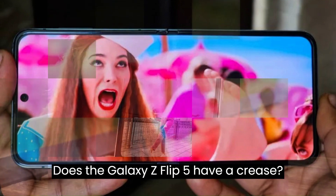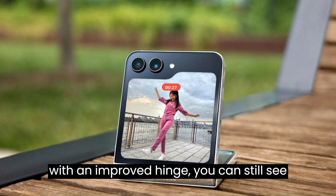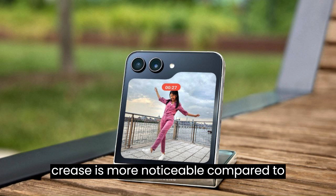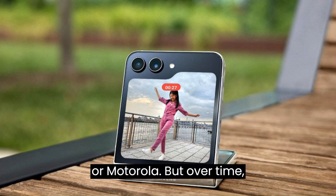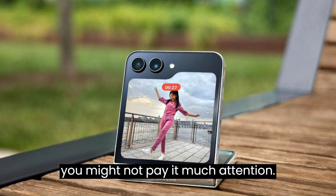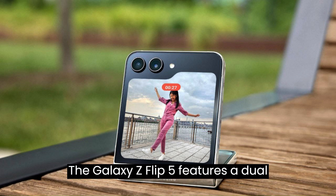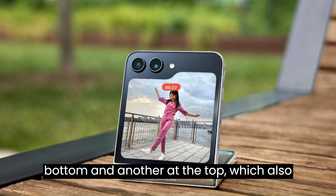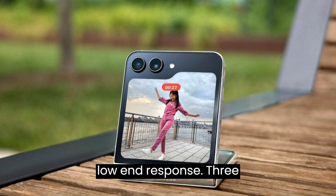Does the Galaxy Z Flip 5 have a crease? Yes, there's a crease. Even with an improved hinge, you can still see a line where the screen folds. The crease is more noticeable compared to other foldable phones like Oppo, Vivo, or Motorola, but over time you might not pay it much attention. The Galaxy Z Flip 5 features a dual-speaker system with one speaker at the bottom and another at the top which also serves as an earpiece, offering good sound quality with clean vocals, well-defined treble, and decent low-end response.